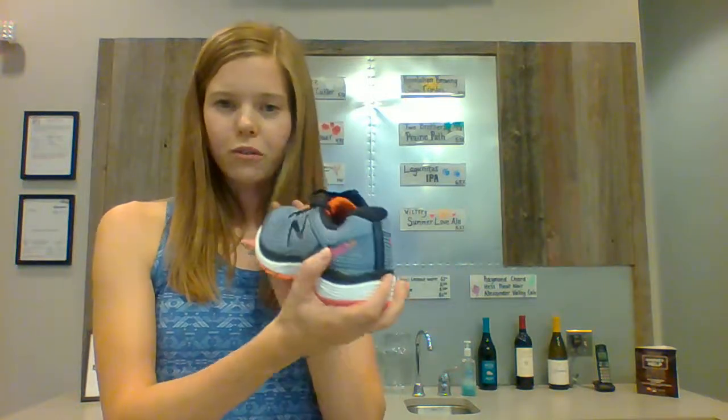In the back of the shoe you'll find the A-SIM counter, a really firm, really dense heel counter to protect your ankle. We've got the True Fuse cushion, very soft underneath the foot, and this is all protected by our blown rubber outsole — very durable, again to get a lot of miles out of the shoe.